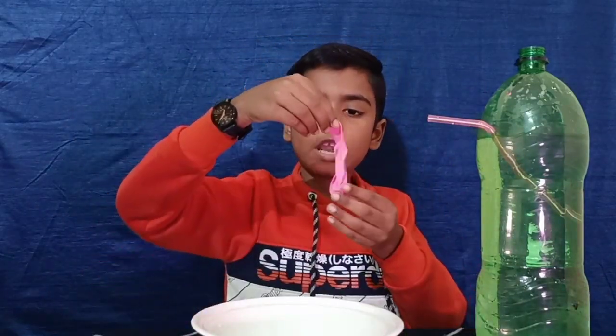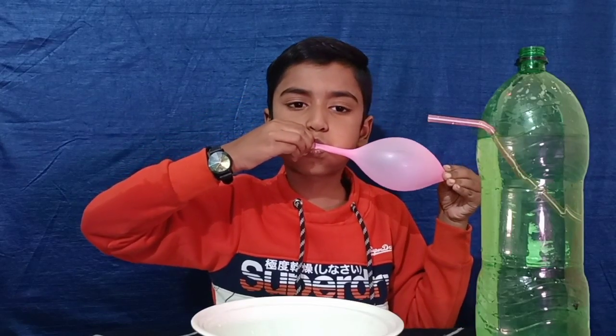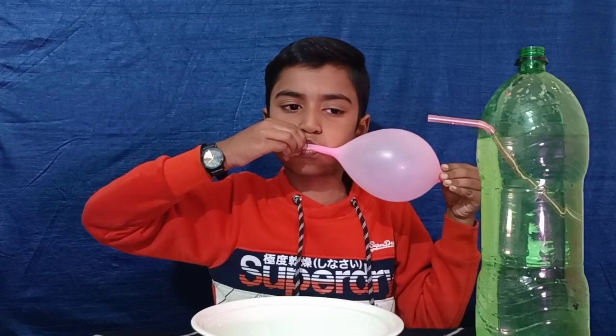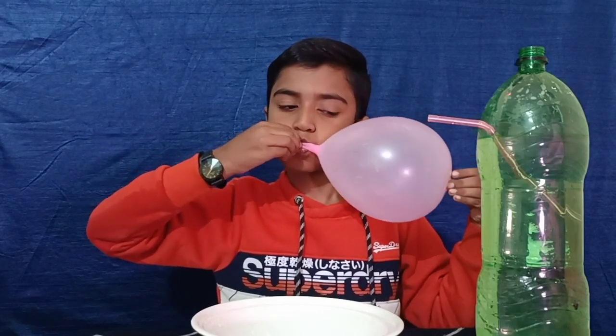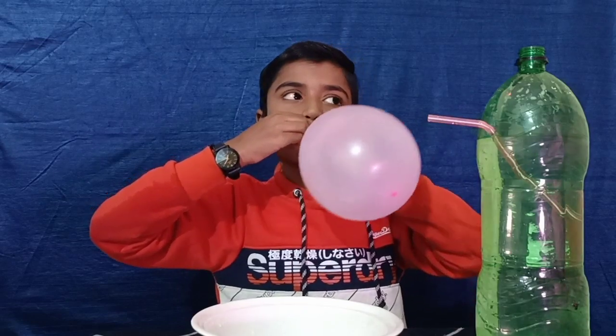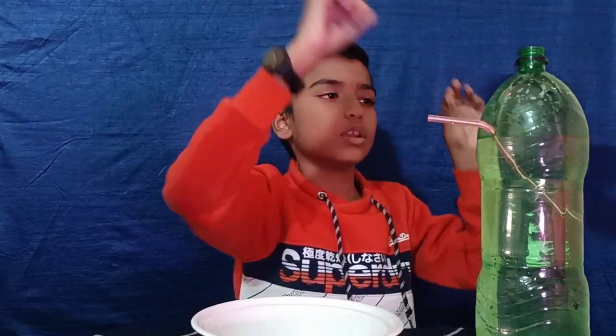Now we need to blow a balloon. Then pinch the balloon, stretch the mouth of the balloon, and fix it on the mouth of the bottle.